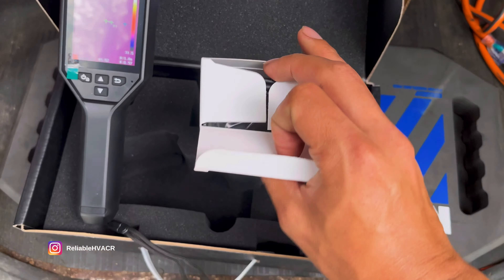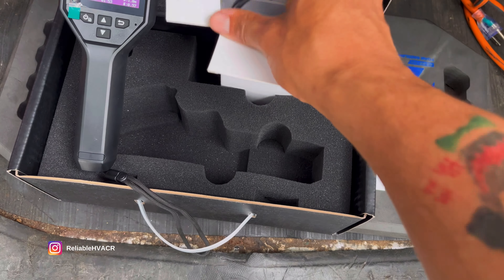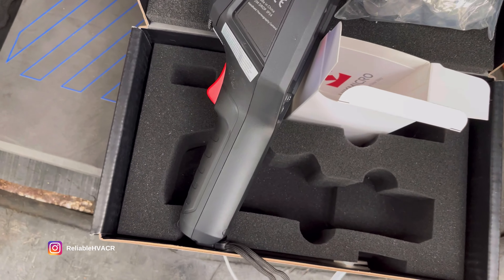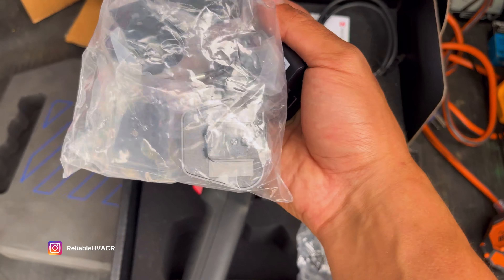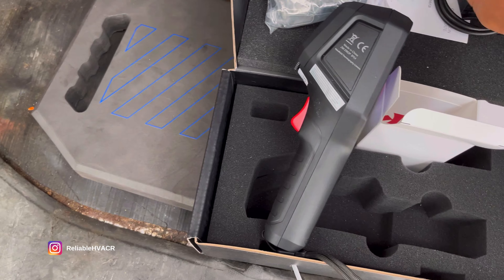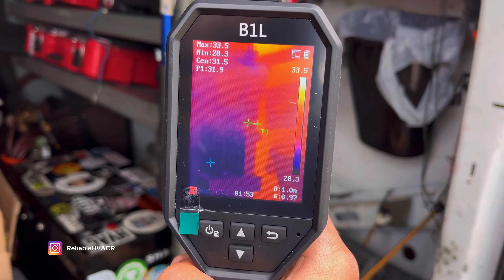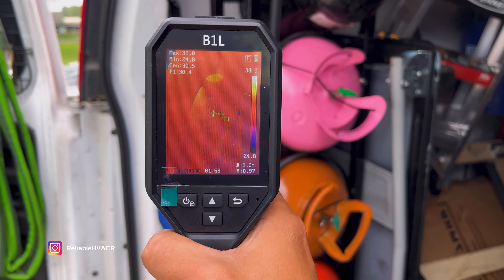Let's see what else is in the box. We've got our cables — USB-C to USB-A — and the wall brick. There are adapters for your country, so that's a charger. And here we go, the device itself. We'll make some adjustments — this is just me using it out of the box real quick.